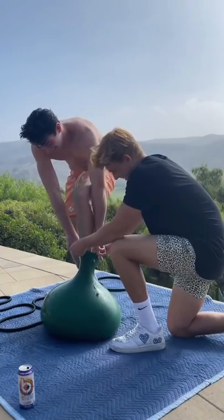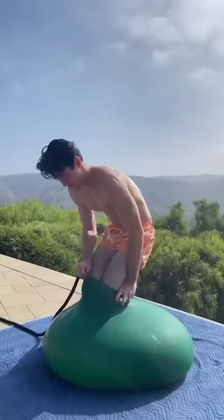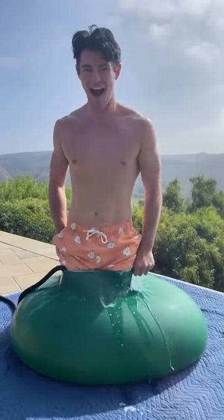it was time to try and get my friend inside the balloon, and we successfully managed to get his feet inside. We kept the water going and put a bunch of soap on his body so that it would be easier to get him inside of the balloon.